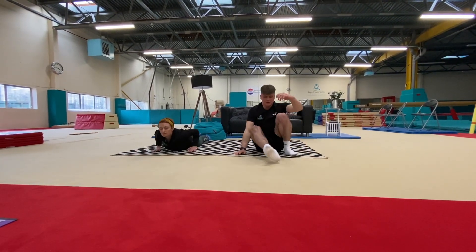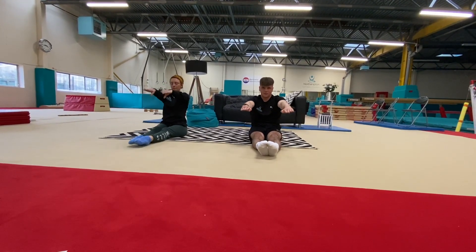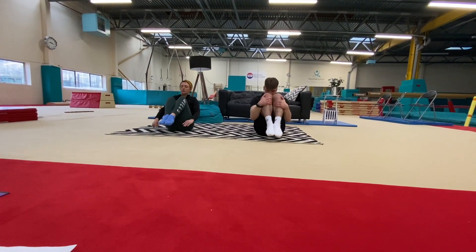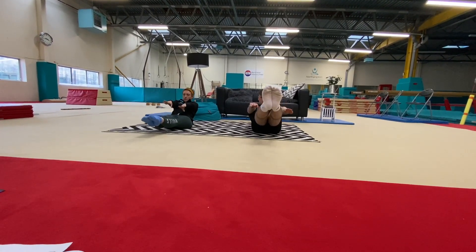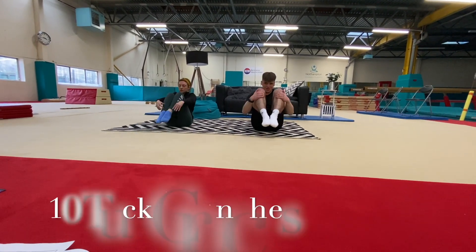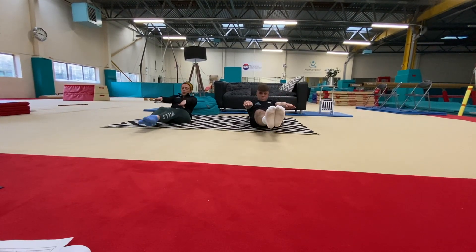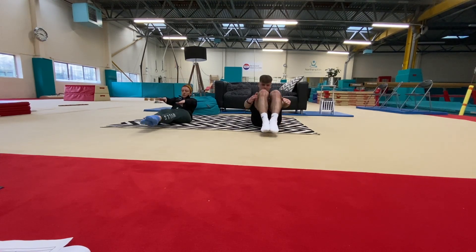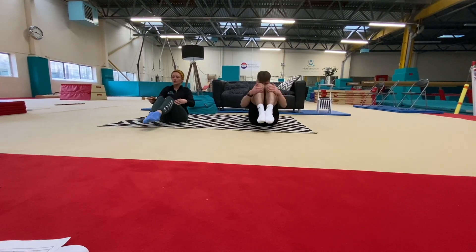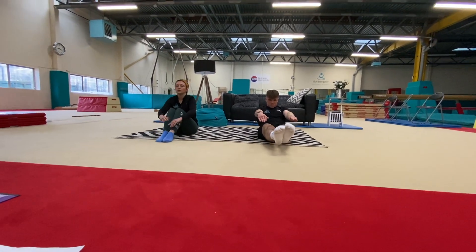Back onto your bottoms again into our pike shape — toes pointed, arms out in front. Show me your dish shape. From our dish, we're going to make ourselves into a ball — a tuck shape — and then go back out to dish, trying not to touch our feet on the floor. Ten times. And hold the dish — toes pointed. And relax. Well done.